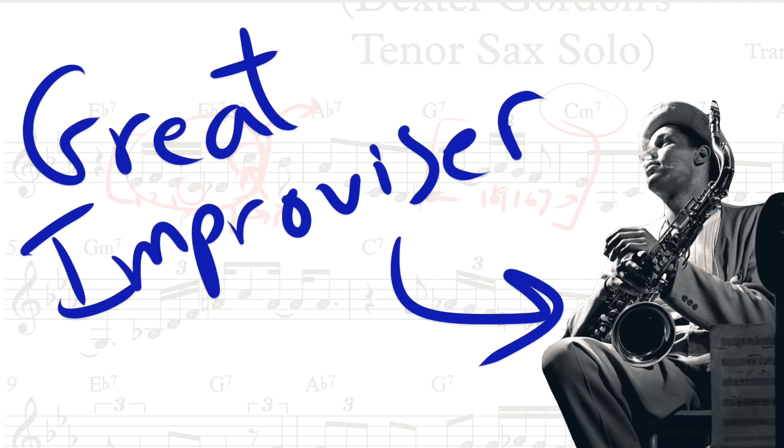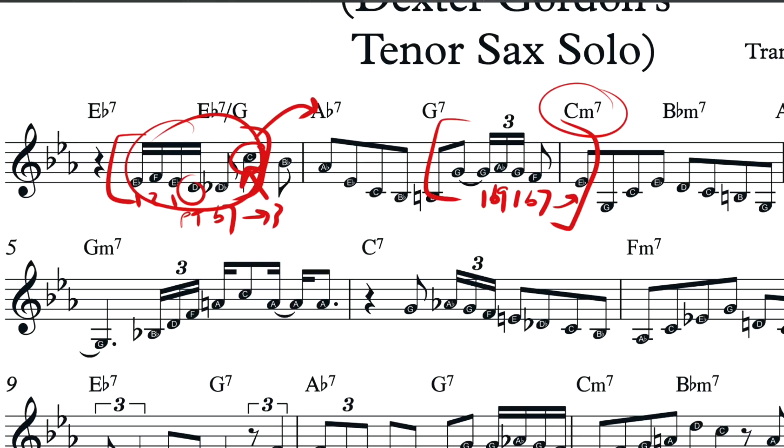Dexter Gordon's a great improviser. Whether he thought of this consciously or it was just a natural continuation of the idea, it's certainly good to analyze it so that we can extrapolate some lessons and try to use the same techniques in our own playing. The practice of taking a line, taking a phrase, and transposing it to the other chords where it could work is a really powerful way to internalize a solo and expand your vocabulary. One more thing about transcribing solos: I highly recommend practicing singing the solo, because nothing is going to get more ingrained in your ear than singing it. Playing it on the instrument — saxophone, piano, whatever — is definitely helpful, but if you sing it you're going to get a direct connection to the music and internalize all of the notes on a much higher level. So good luck.